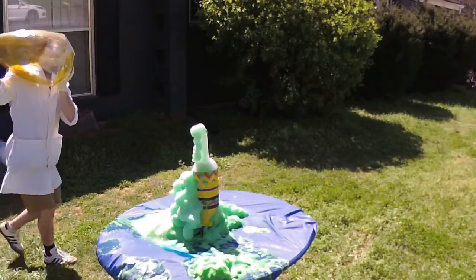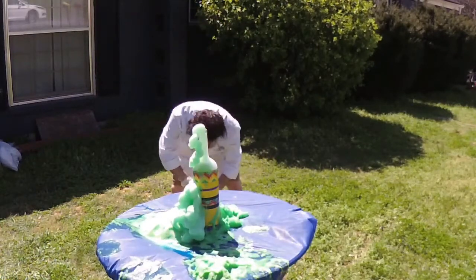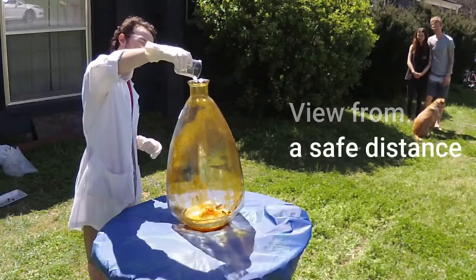Now I think it's time that we supersized it. We've got a larger bottle — it's much heavier. We've got our hydrogen peroxide that we're pouring in. This will be crazy. You ready?